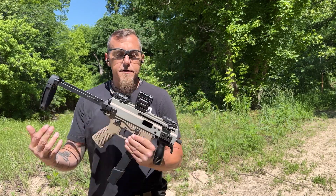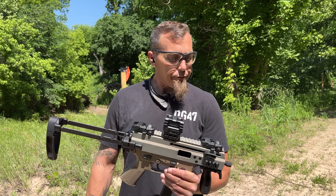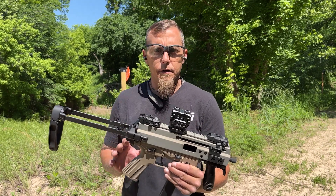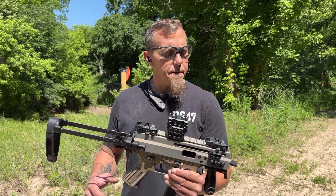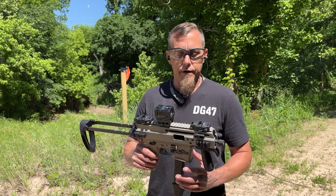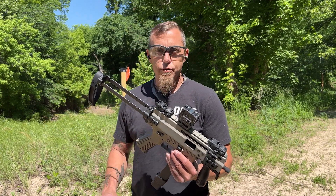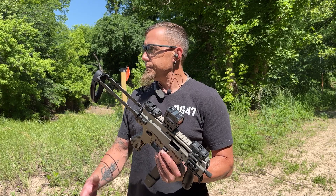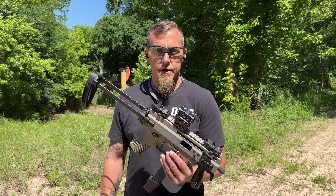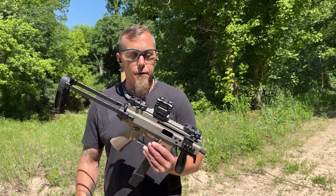I've had the Franklin Armory binary trigger in this platform for a while now, and I've got it in a few of my other B&Ts. It makes shooting this gun that much more fun. It's already incredibly flat, accurate, and smooth shooting. The recoil is almost not even there. But you add that trigger — oh man, is this thing so much fun.